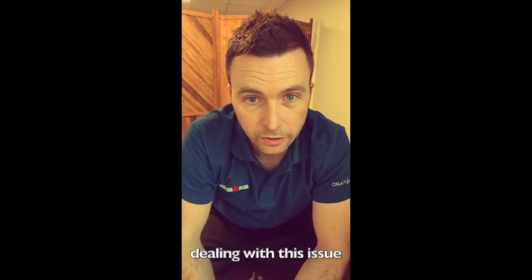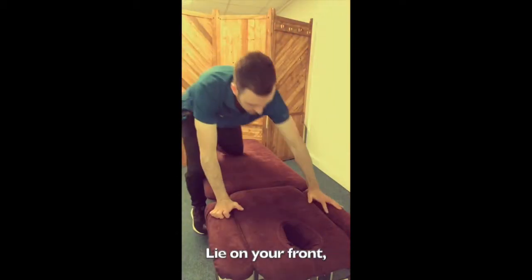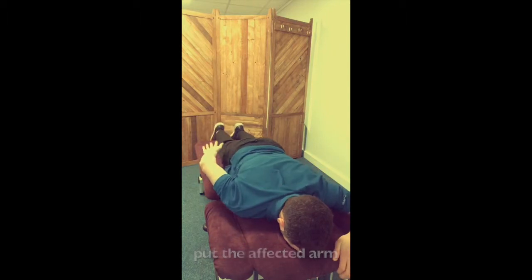A really effective way of dealing with this issue is called the swimmer. What you do is you lie on your front and put the affected arm down by your side.